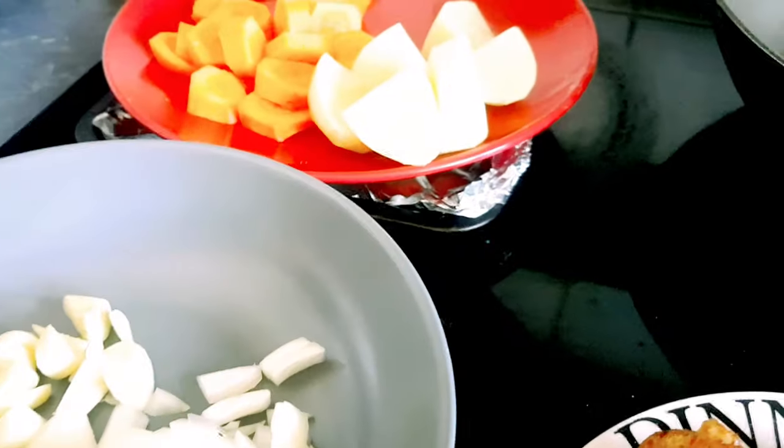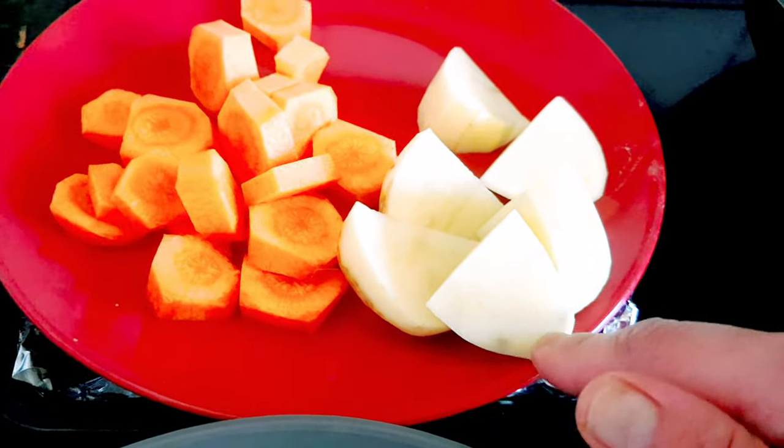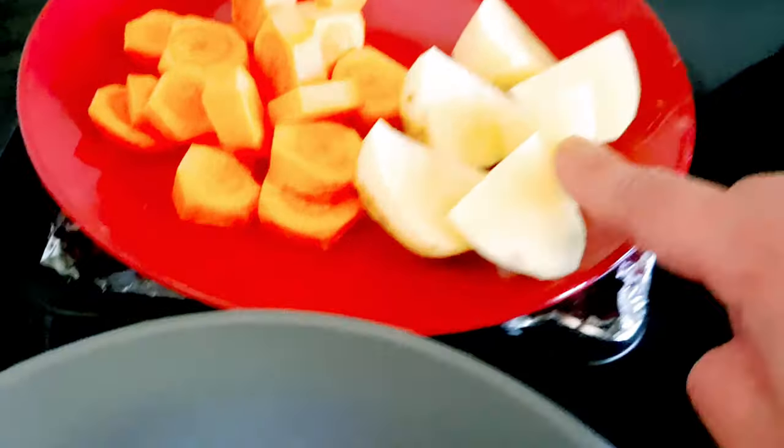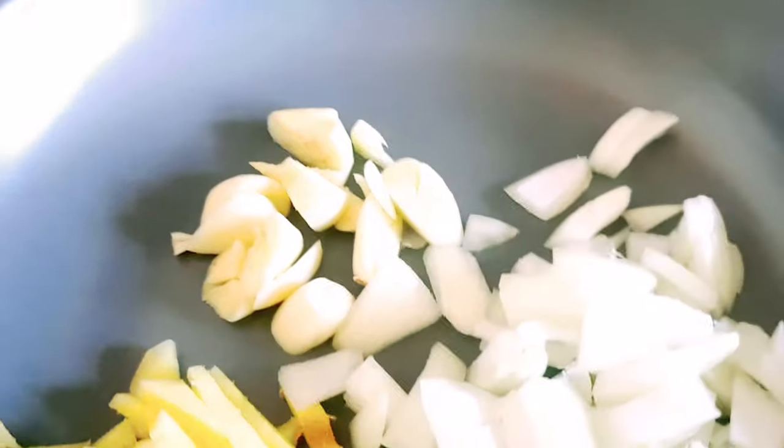A chicken curry — this is my style. Actually, this is a different style of chicken curry. All I need for ingredients is carrots, potatoes — I only used one small one. And ginger is most important. Garlic, onions.